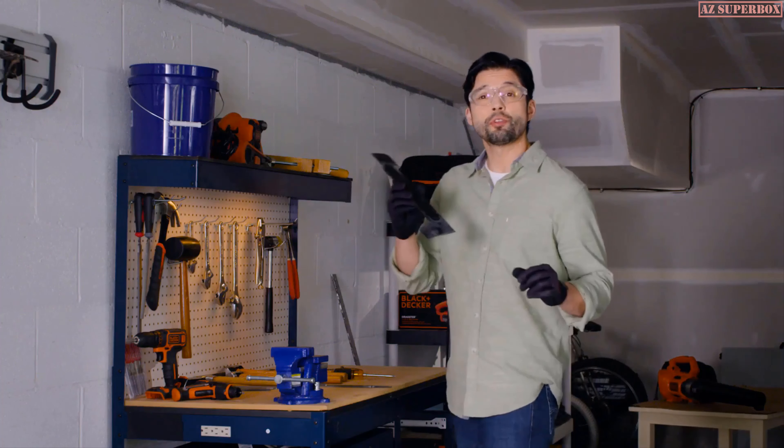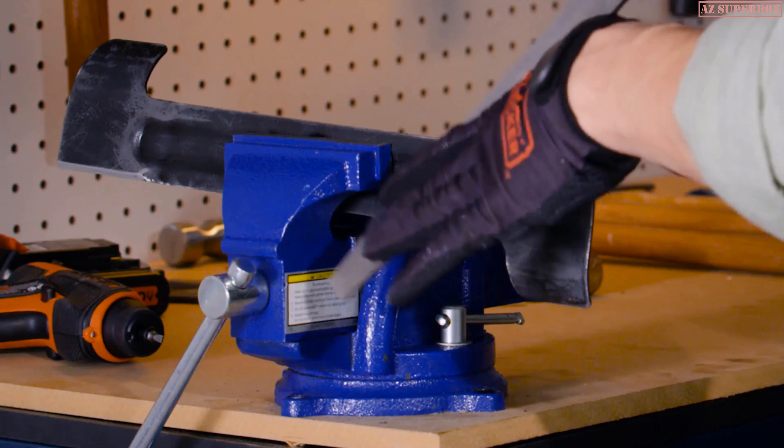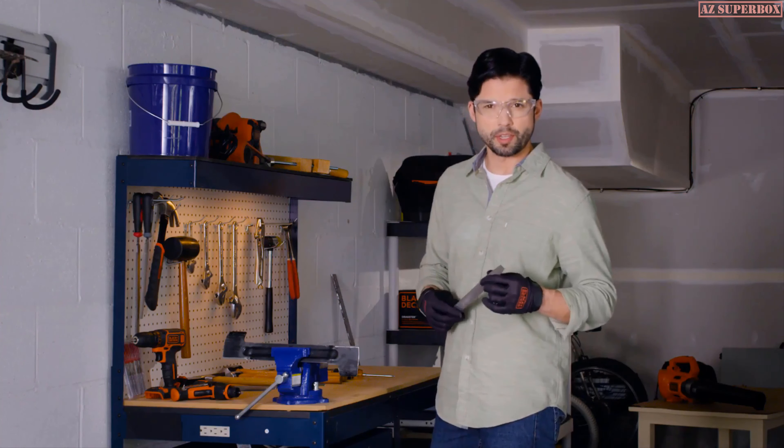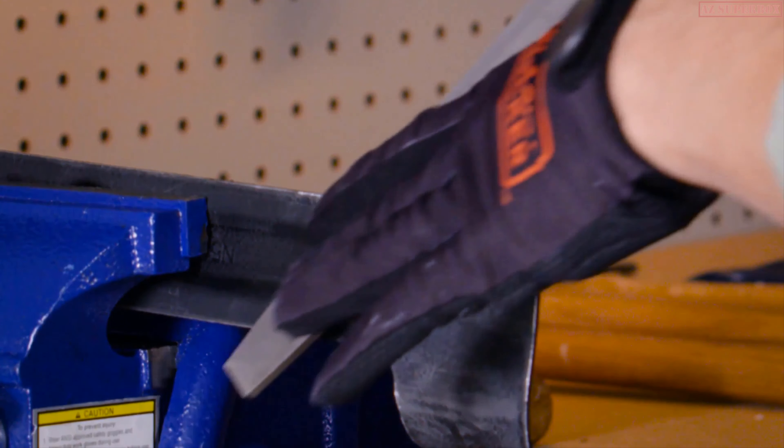Next, secure the blade in a vise. Carefully sharpen the blade with a fine-toothed file or sharpening stone. Be sure to maintain the original cutting edge. Sharpen both ends equally to keep the blade balanced.